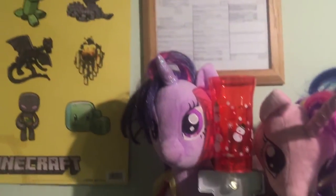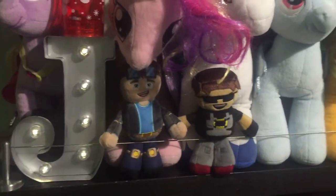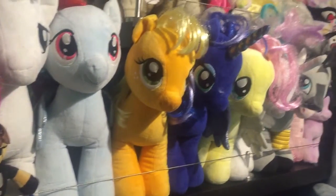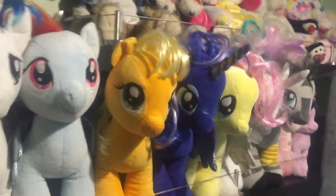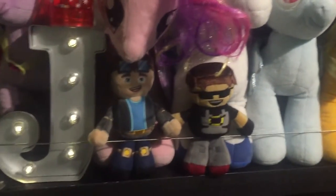It goes all the way up to the ceiling and across. We had a problem keeping these bears on the shelf. You know, Ikea shelves are great — I like how they fasten to the wall — but the problem is there was really no way to keep this stuff on the actual bookshelf.